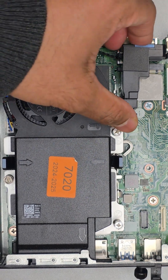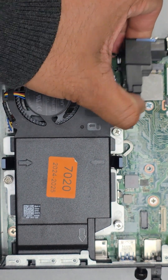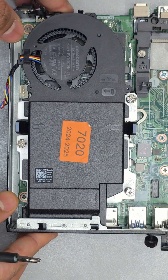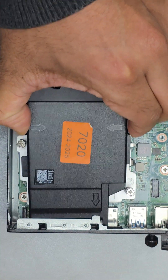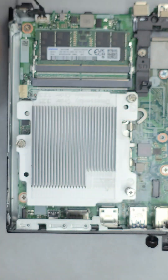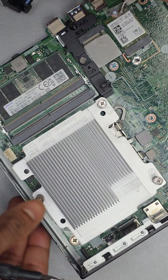RAM slots are right below the fan. The best way to get to them is to remove the speaker and pull out the fan cable, then gently squeeze these clips and pull up. There are two slots, each taking up to 32GB, for a total of 64GB.